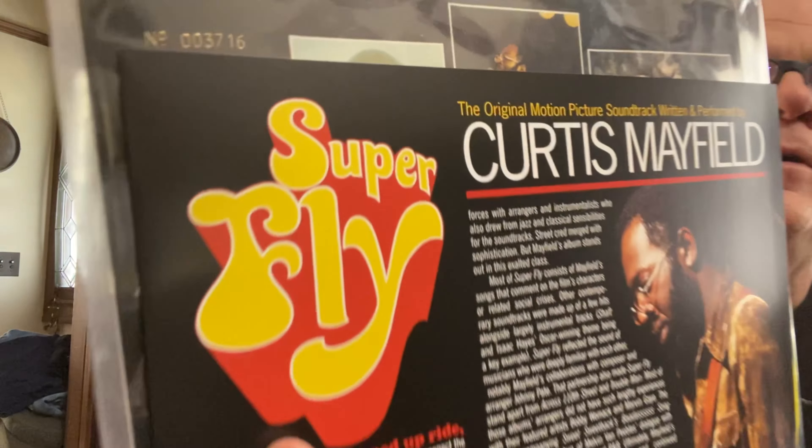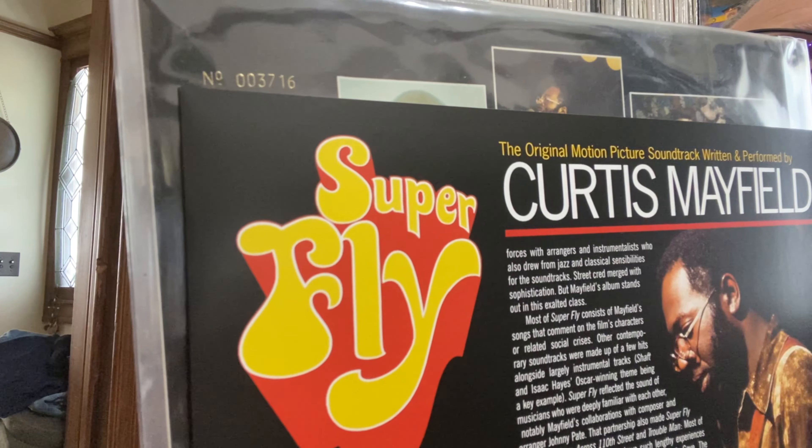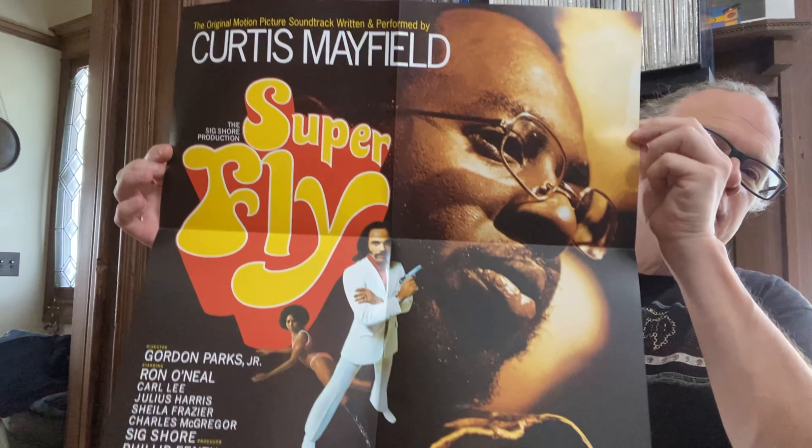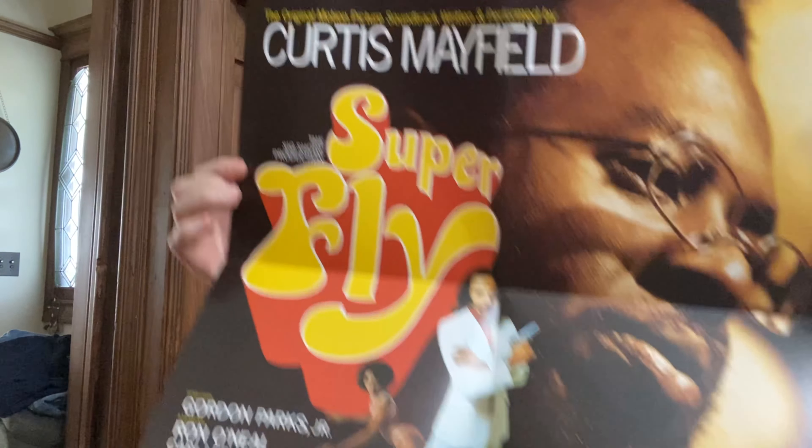Moving on: the third and final pressing is the Runout Groove from 2022, which just came out at around $40 from Amazon or wherever you want to buy it. This is cut from the original master tapes and is a numbered edition — I have number 3,716 of 4,000, so they're not going to be around for too much longer. You get a few cool extras with this, including the movie poster, which is fun — probably won't put it up anywhere, but it's always nice to have.